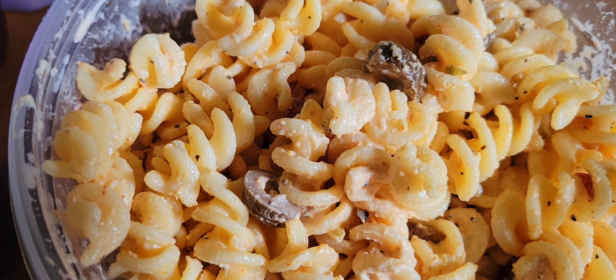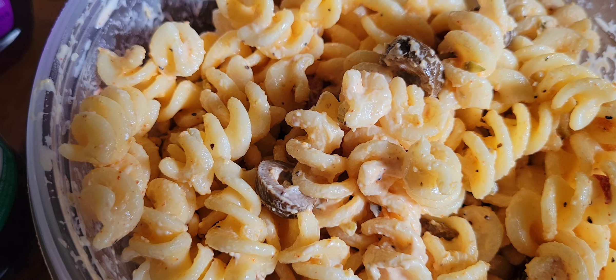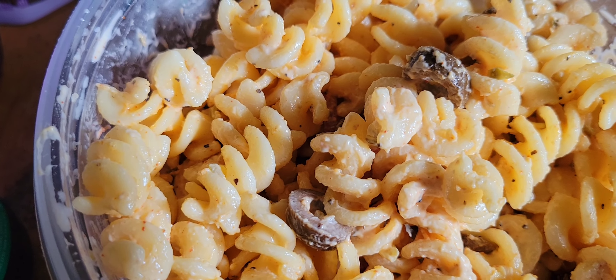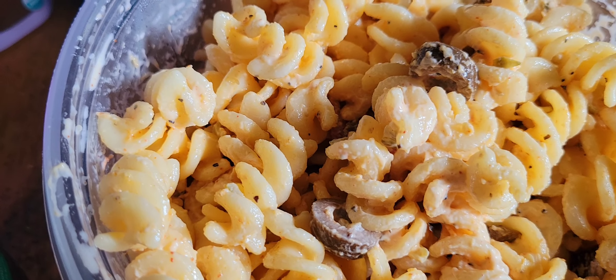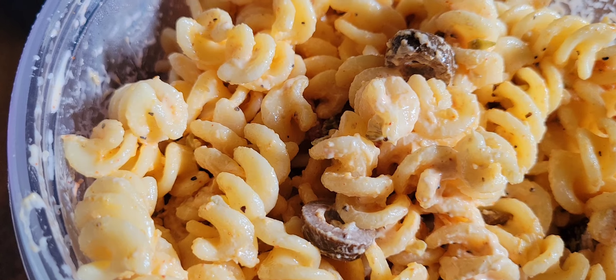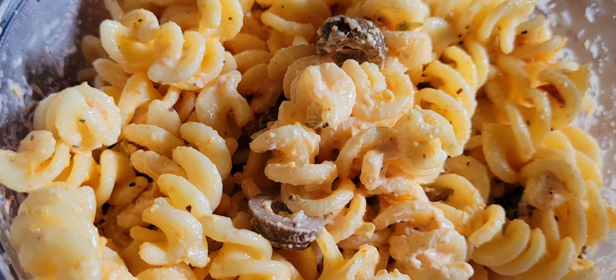Mashallah. I have let this pasta salad chill in the refrigerator overnight in Tupperware. What I really like about this is that it's tangy, and the paprika with the red pimiento peppers adds a bit of sweetness to it.